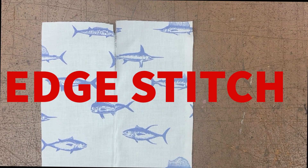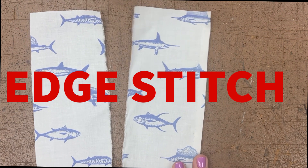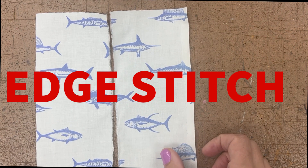For the edge stitch technique sample, it's actually exactly the same as a top stitch — it's a type of top stitch. It's a top stitch that is about 1/16th inch parallel to the seam. It's very close, hence the word 'edge,' I suppose.